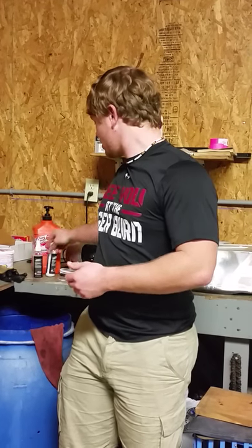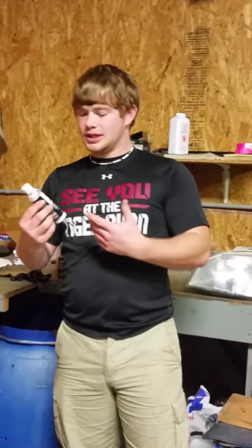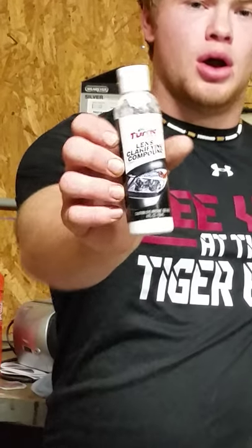Good afternoon everybody. My name is Alex Charlton. Today I want to discuss a product by Turtle Wax. This is a lens clarifying compound. Are you tired of that foggy headlight making your car not look that appealing? Well today I'm going to show you three basic steps to fix that foggy headlight.